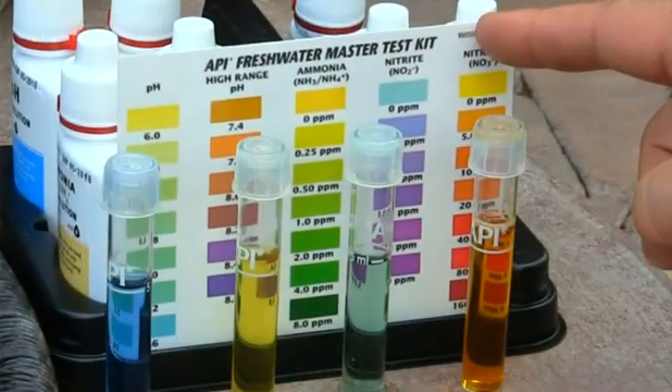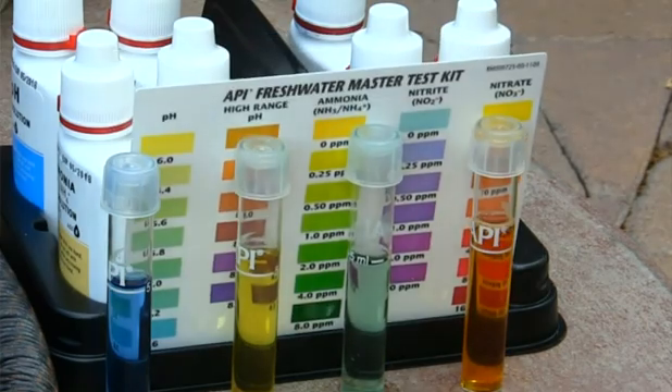All that was left was nitrates — plant food. You want to make sure to dose your system with the correct amount to get yourself to two to four parts per million and keep that up every day until it disappears. You definitely want to have some plants in there to use up the nitrates you're building up. Once the cycle is complete — ammonia and nitrites at zero parts per million — nitrates could be anywhere from 10-15 up to 80 parts per million. That tells you how much plant food your system is likely to produce when you have full-grown fish in there.